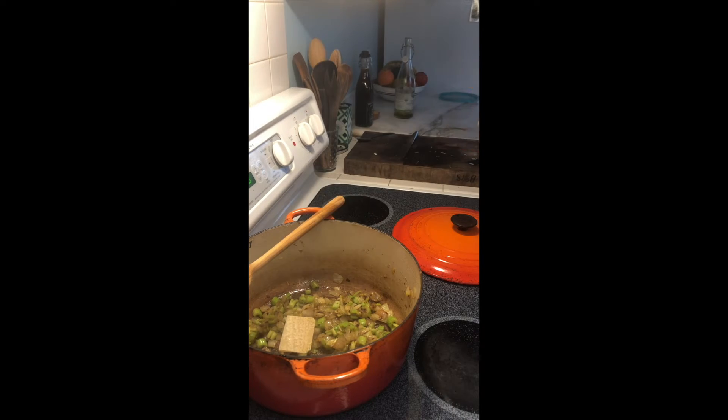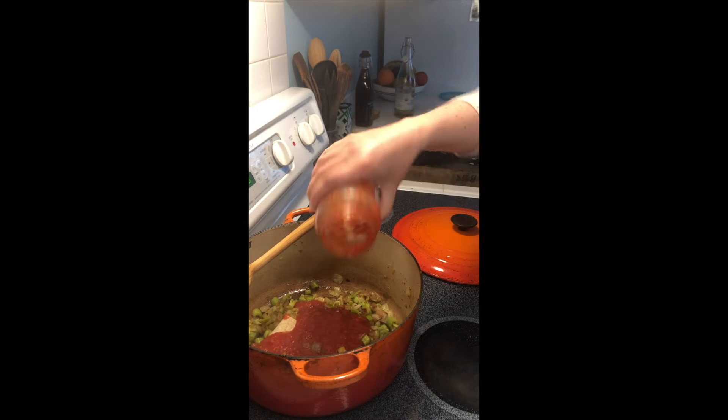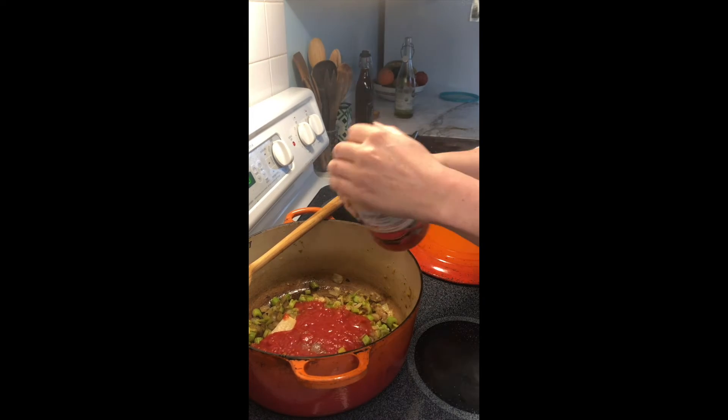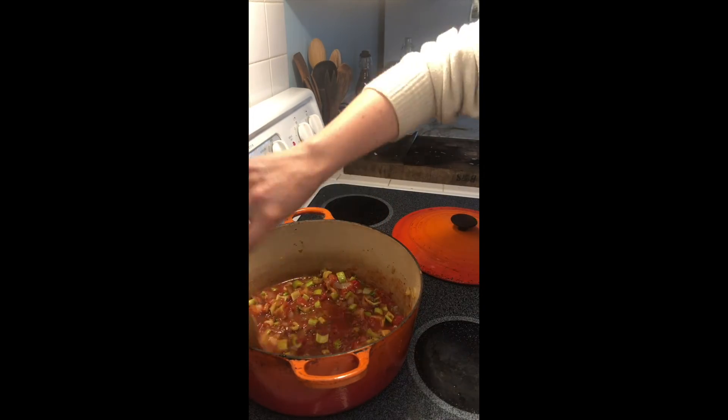For liquid I'm adding about a cup of crushed tomatoes that I had leftover, and I'm rinsing out the jar with water as you do — or the can.